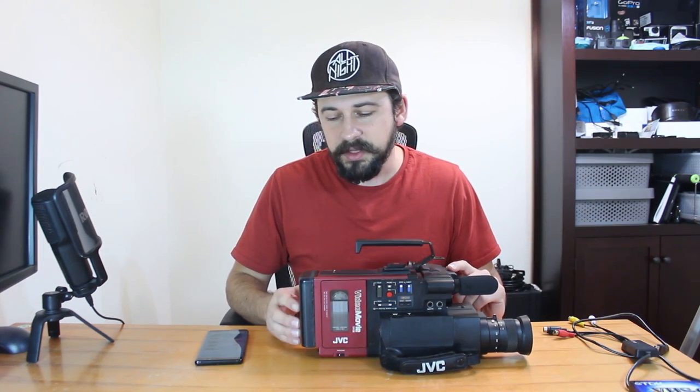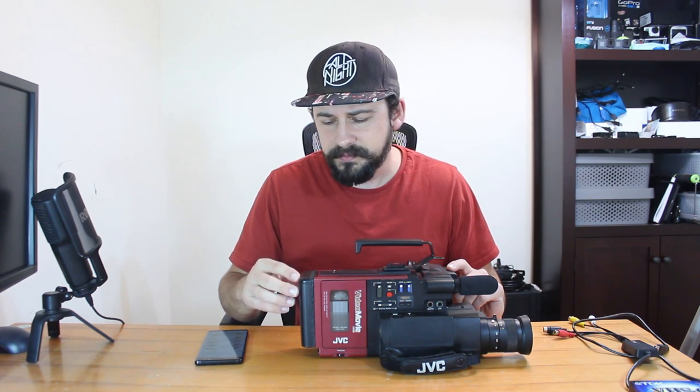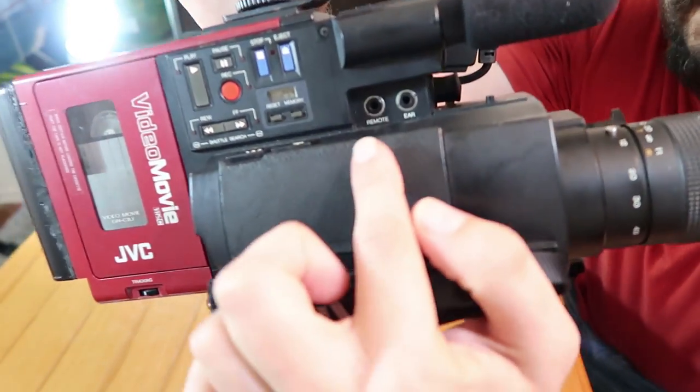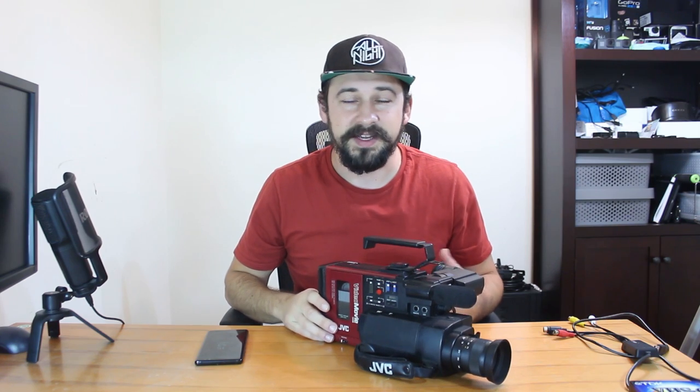The battery life is apparently 45 minutes, and that's still true — though I did say this battery was rebuilt, so I don't know what was done, but I get about 45 minutes out of it. There was one accessory I forgot to mention earlier: if you notice on the camera, there's another port that says 'remote.' You can actually get a remote control for this — it wasn't wireless, it was a cable you had to connect. With that remote control, you were able to start recording and stop recording, and that's it. You can't do anything else.